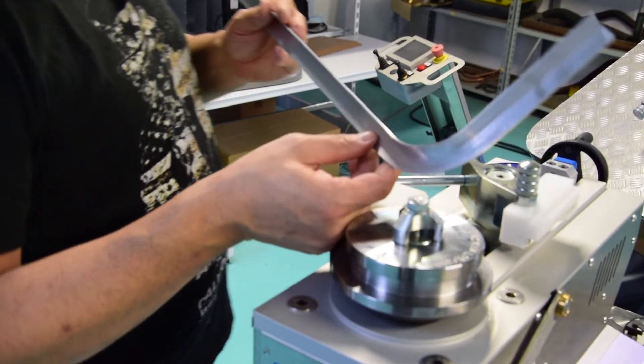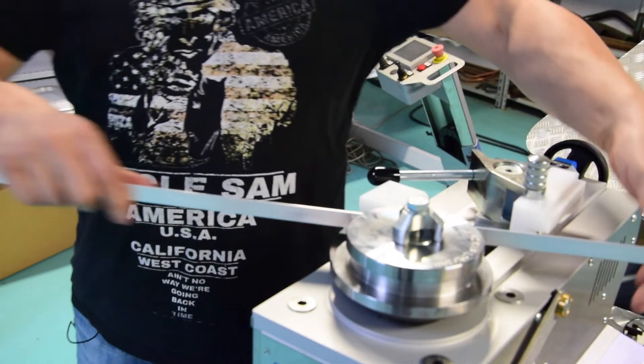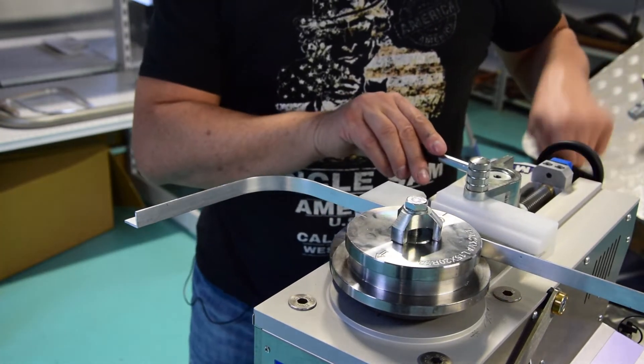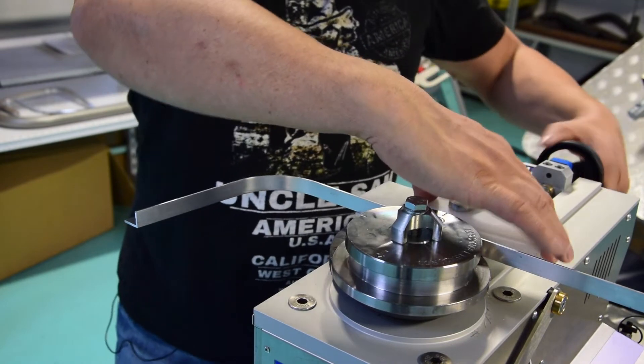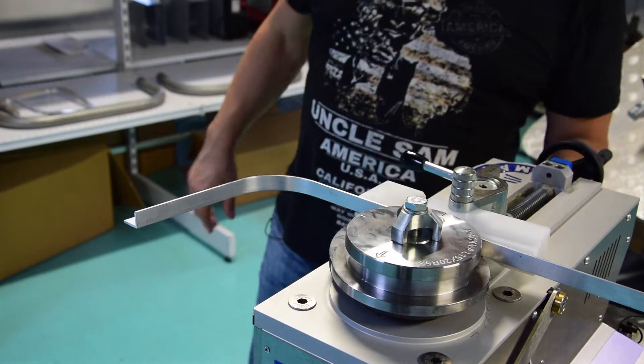Now we go and make the other bands. So now I put a measurement of 140 millimeters and I go again to the same value and make another 90 degree band. Let's see.